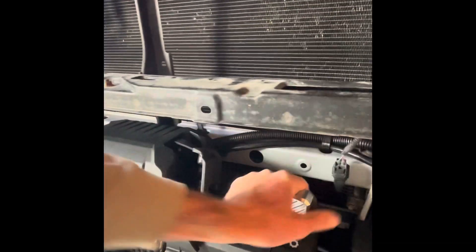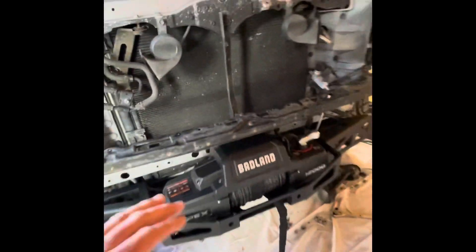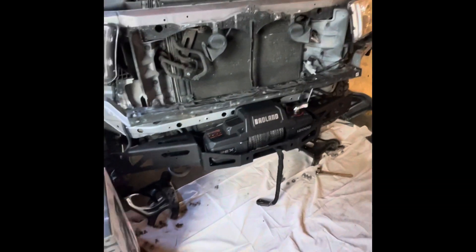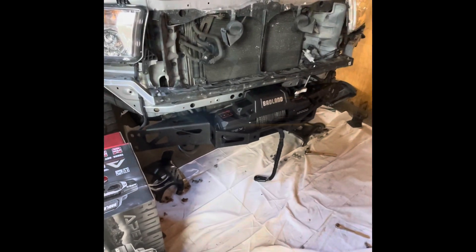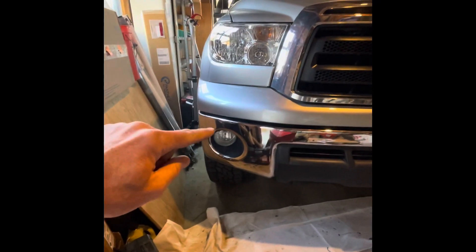The on/off switch, and obviously if you want to flip the clutch back and forth you're going to need to be able to reach through the bumper cover. So far so good. I'll get a finished product together — I couldn't find this information anywhere so hopefully it helps someone.